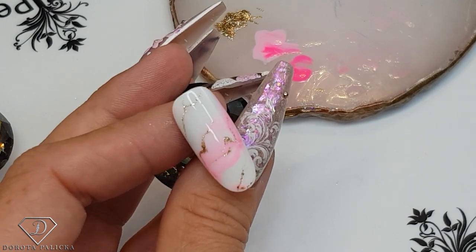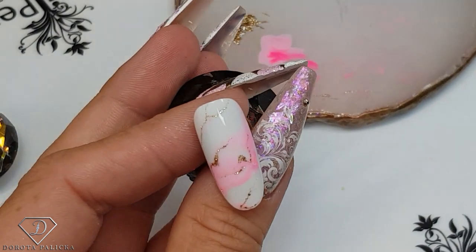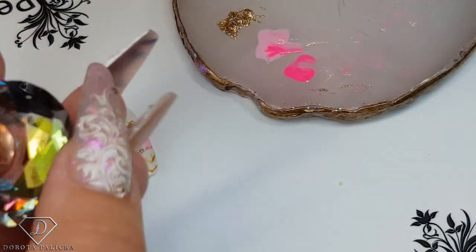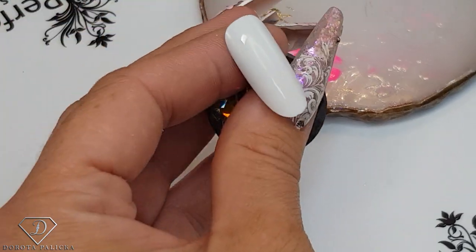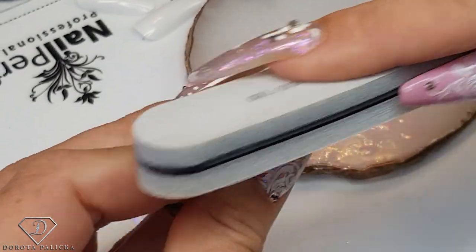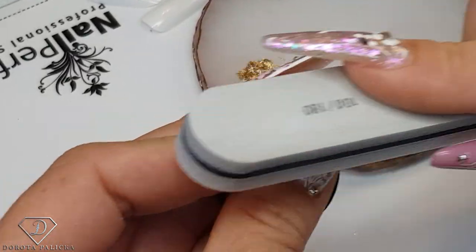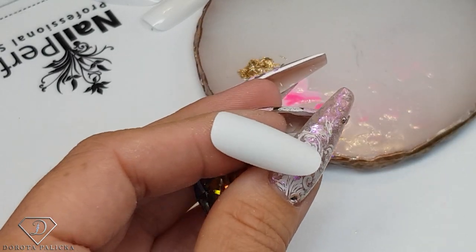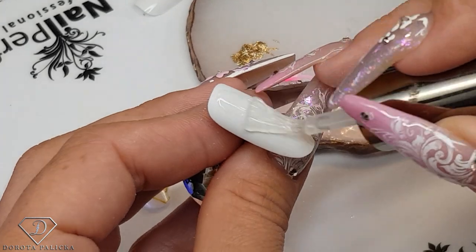We've created something beautiful — it looks awesome on its own, to be honest. We don't even have to add anything to it. I'm going to cure it and show you one more. Just buff it — very quick designs. Soak-off top gel.